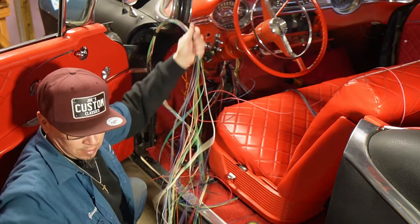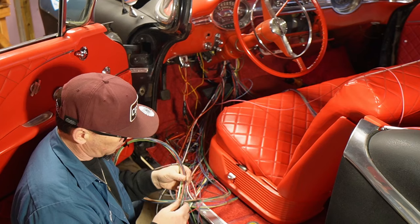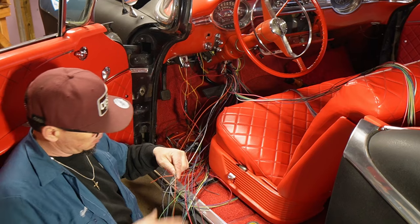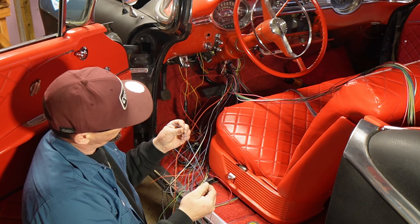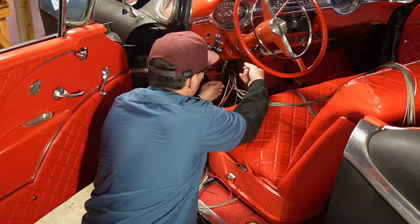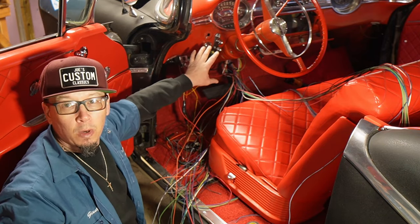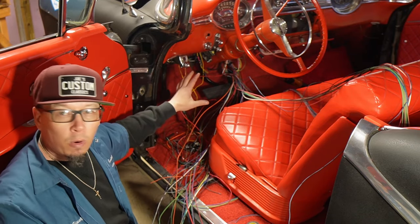They give you plenty of wire. Don't cut anything — please don't cut anything. They give you enough wire to go wherever you need. Alternator, front light section, horns — this all goes to the front. We just got to clean this up so I can get this through the firewall, route it to the motor, and keep it all out there. We're going to separate everything — that's the goal.